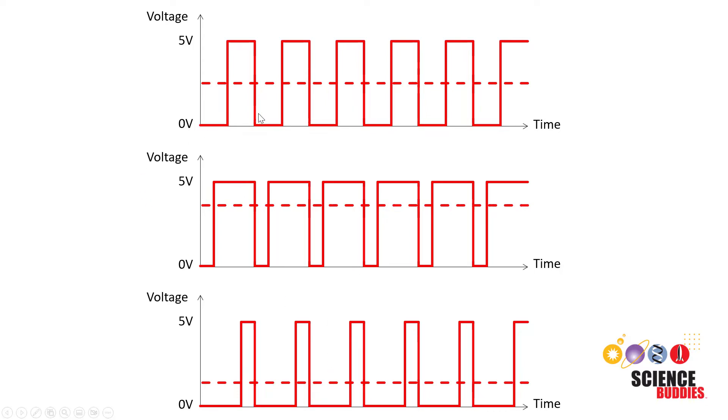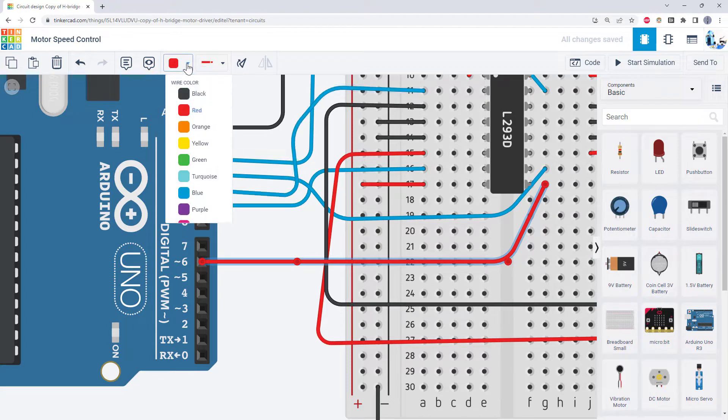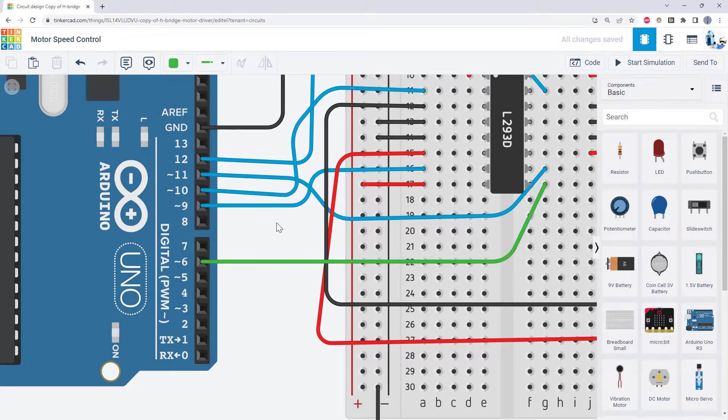This is a pretty advanced concept, so don't worry if you don't perfectly understand all of it. Next, I'll show you how to implement this using the analog write command in code. Going back to the Arduino, we need to use one of the PWM pins — not all pins have PWM capabilities, so we need to pick one with the squiggly symbol or tilde next to it. I'm going to choose pin 6 because that's an open PWM pin, and I'm going to run a jumper wire from there over to the enable pin on my H-bridge. I'm using blue for my direction control wires and green for my speed control wires.